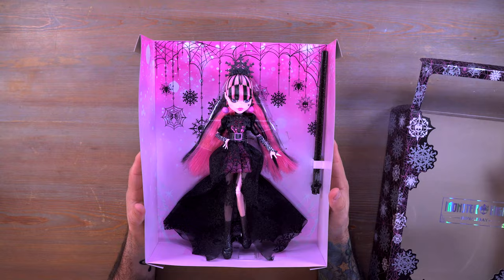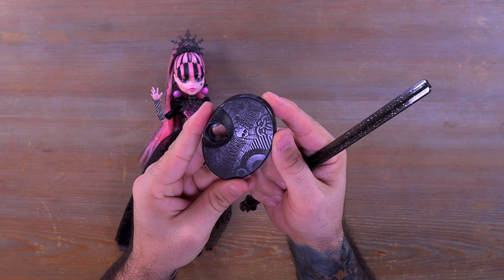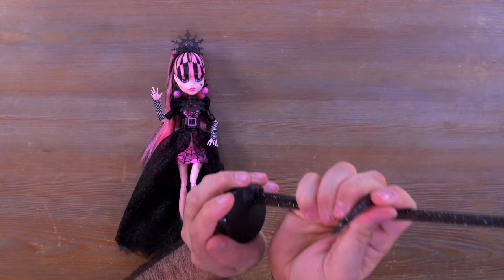I have everything out of the box laid out on the table. There's really not much to talk about here — we have the stand and the back support piece. It says Monster High at the bottom. It doesn't appear to have a much different design; it's pretty much the same other than the sparkles on the stand base. That'll just snap together like that and you're good to go with your stand. And then we have the doll — Miss Draculaura.